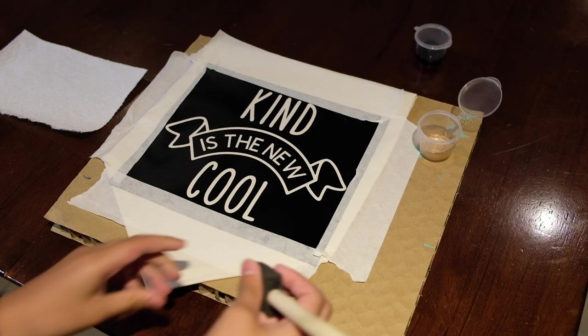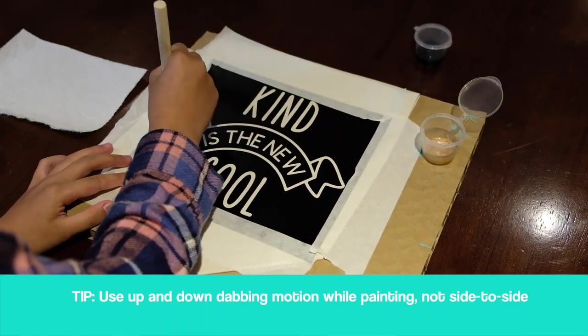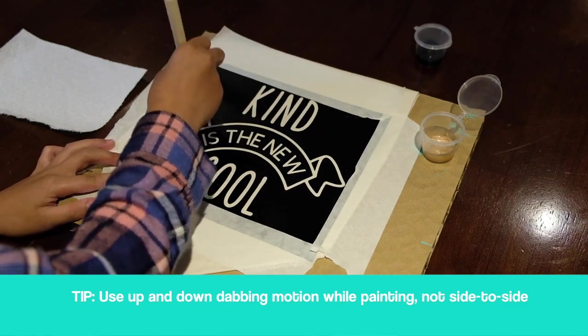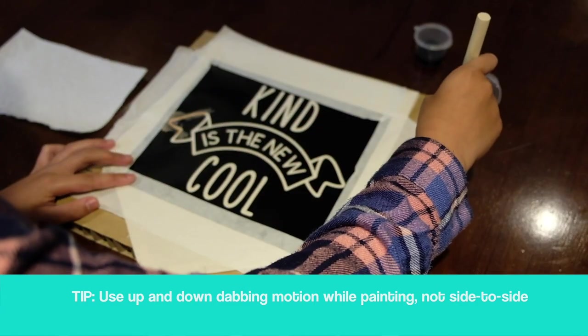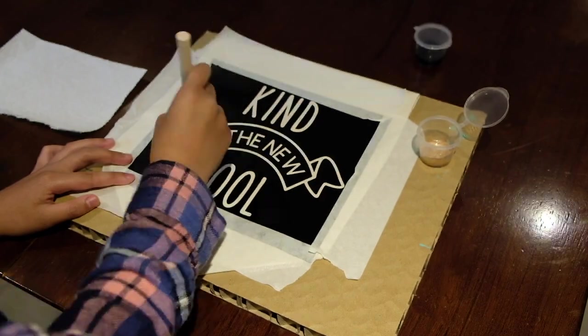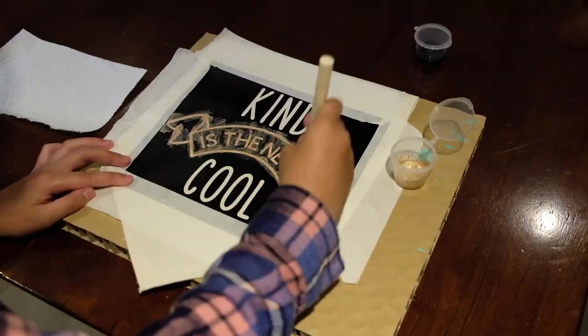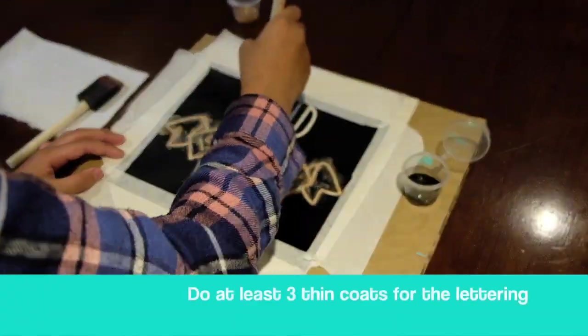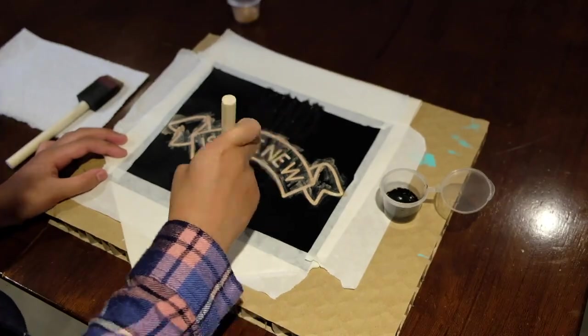Grab a brush and the paint you wish to use. You don't actually need a lot, and when you paint, you want to dab it — just move your brush up and down instead of brushing it side to side. Do at least three thin coats for the lettering and let it dry in between coats.